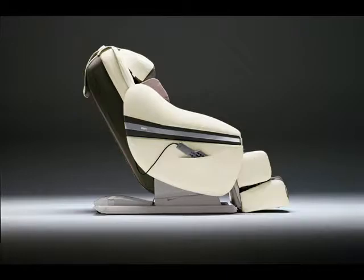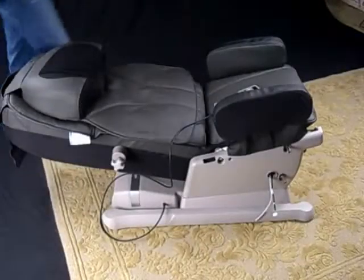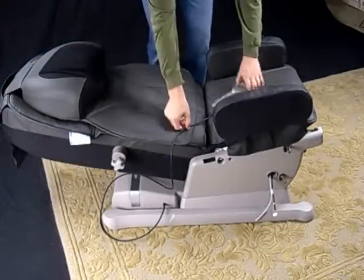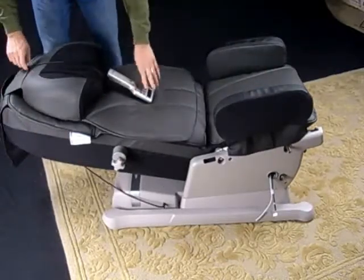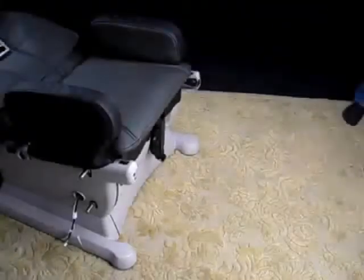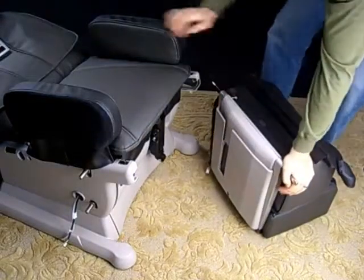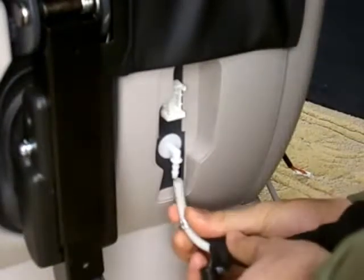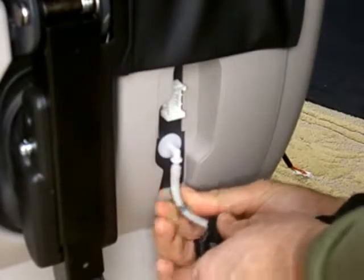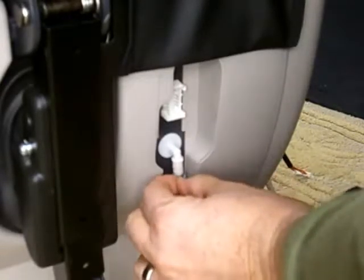Step one is to attach the footrest to the main body of the chair. Your chair will arrive in the fully reclined position. Leave it like this, take the remote control, pass the remote control cord over the back of the chair, and place the remote control in the center of the chair. Now place the footrest near the main body of the chair. You may notice that the footrest lengthens and shortens and that's perfectly normal. Now we're going to take the air hose from the footrest and attach it to the air hose fitting on the main body of the chair.